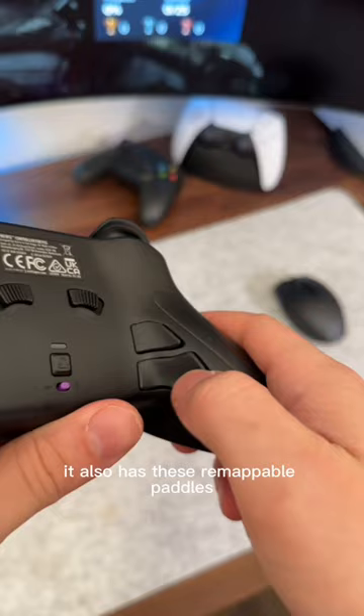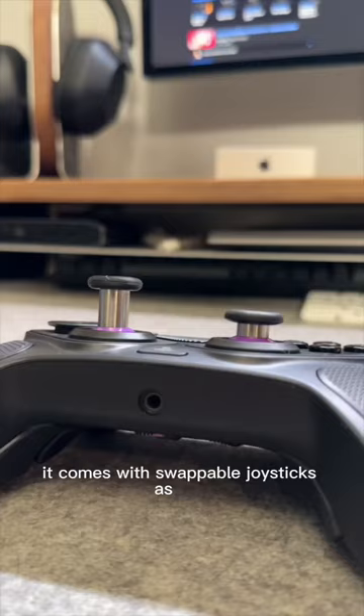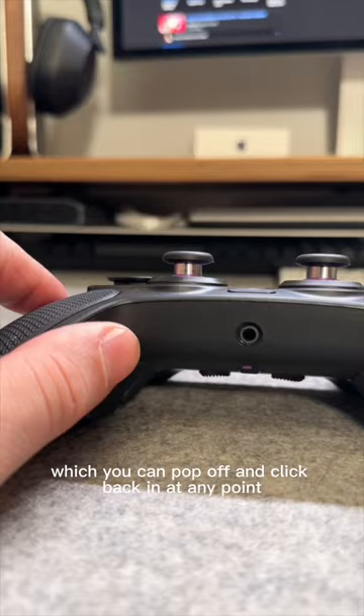It also has these remappable panels which can be programmed to any button on the controller — you can bind this to crouch or jump all while still aiming. It comes with swappable joysticks as well with different heights, which you can pop off and click back in at any point, as well as swappable d-pads.